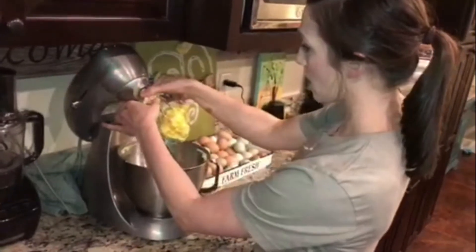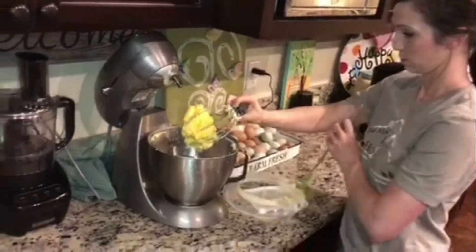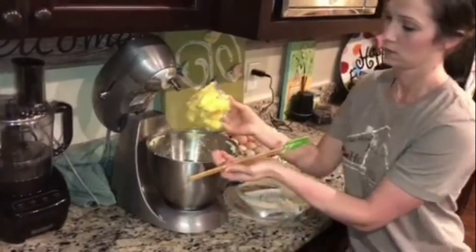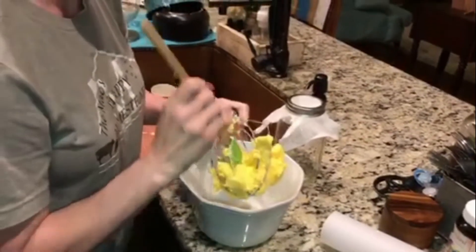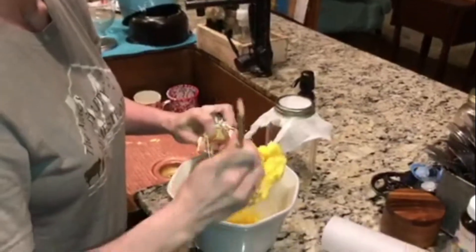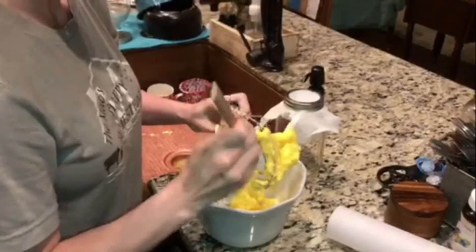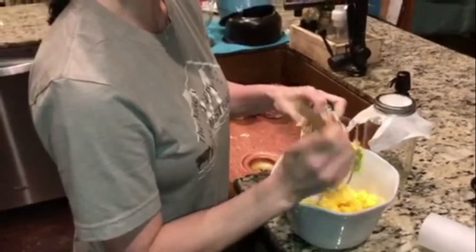You have to wash this butter. We're going to put this entire bowl and — what you're doing when you wash this is you've got to get the buttermilk off of it or it will go rancid. So I'm going to get this all off and just run it under the sink water and use my spatula and press the milk out until my water gets clear.